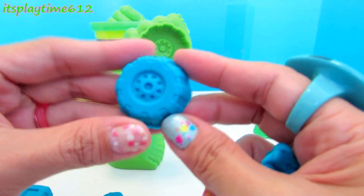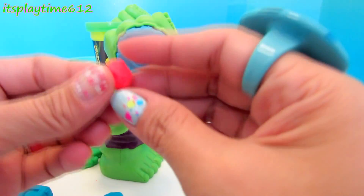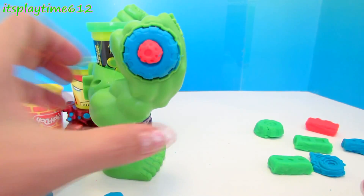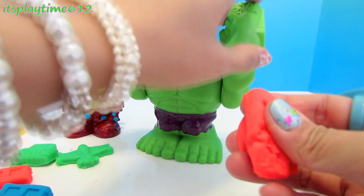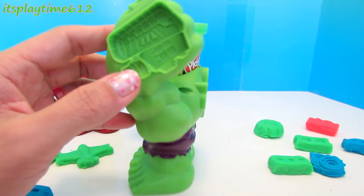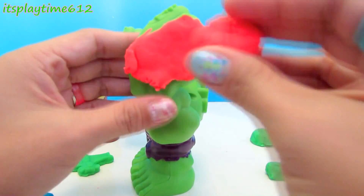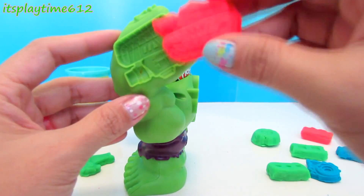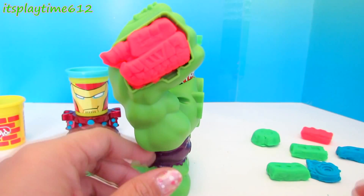Here we made another blue wheel, but we're going to put it back and just put it here in the middle. Let's make an orange tank. Let's try to put it back — let's leave this gun sticking out. That works!